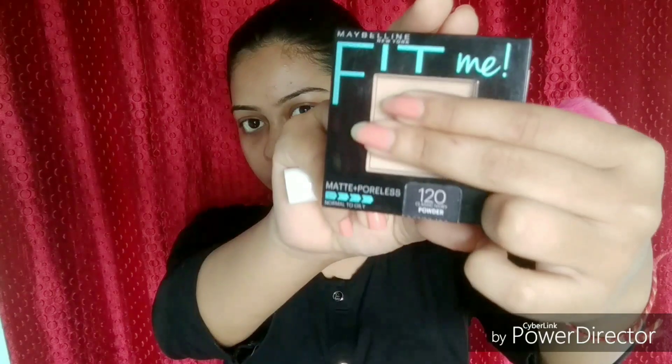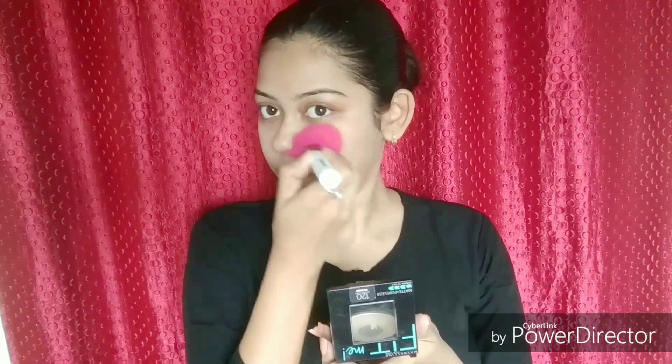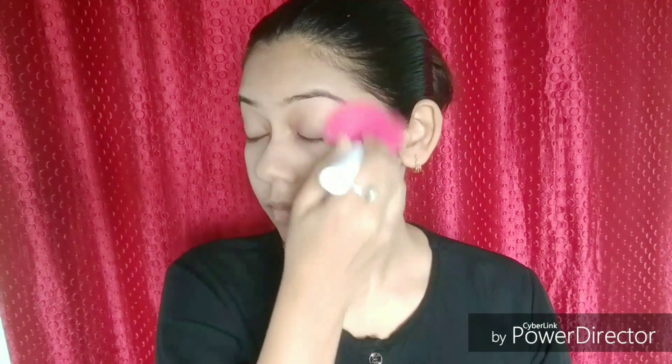Now to set this I'm using my compact from Maybelline — you can use any compact of your choice. I'm using my powder brush from ColorBar rather than the applicator sponge it comes with, because applying powder with sponges or applicators can make your face look crusty or cakey. Using a powder brush keeps everything seamless and blended in.